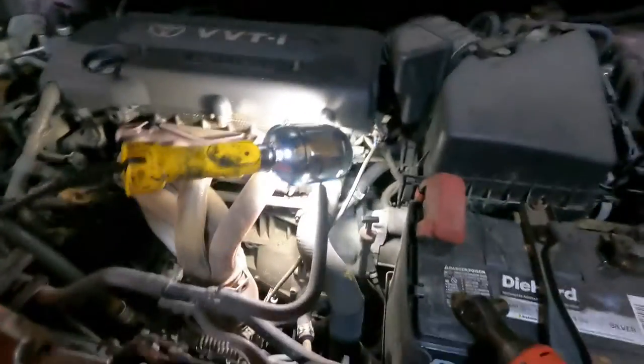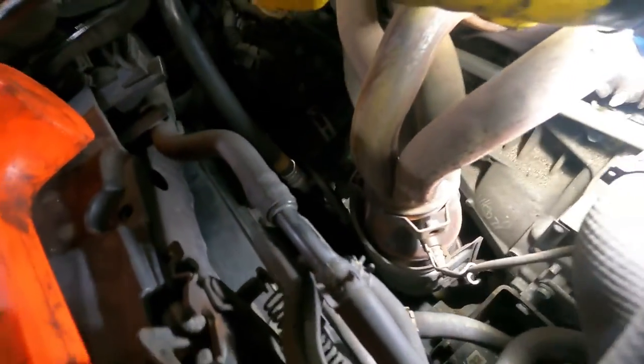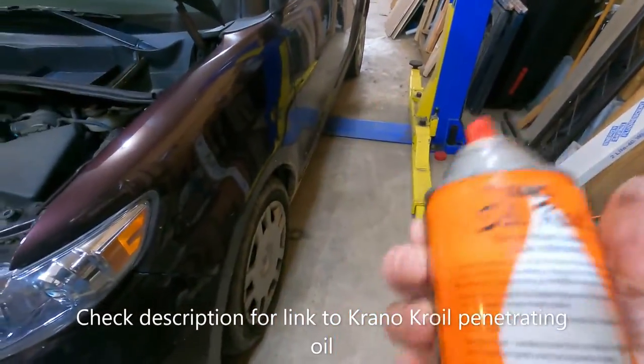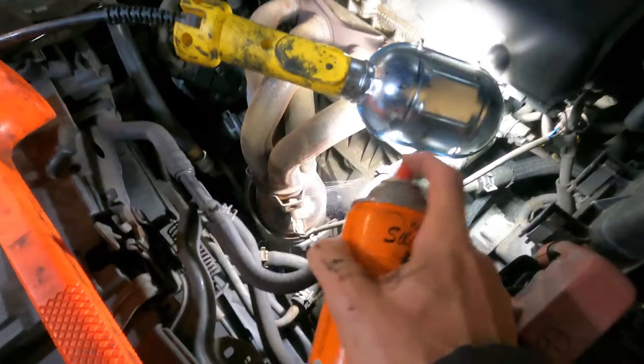We'll get that loose and then we'll see about getting that O2 sensor out. I'm going to put a little Kroil on it — penetrating oil. This stuff works pretty good; I tell everybody to use this stuff, it's the best thing I've found for loosening up bolts. We'll just put a squirt on there and let it start soaking in.